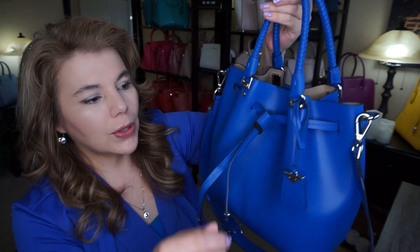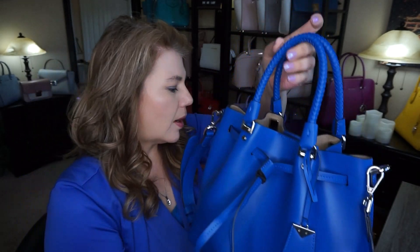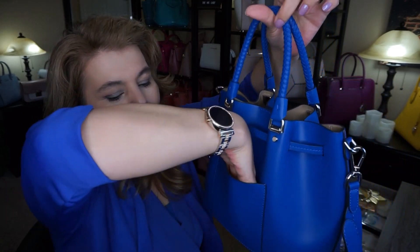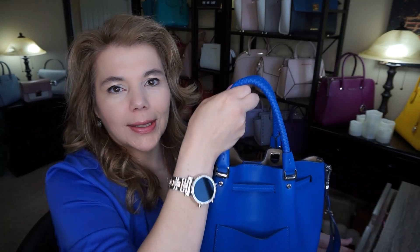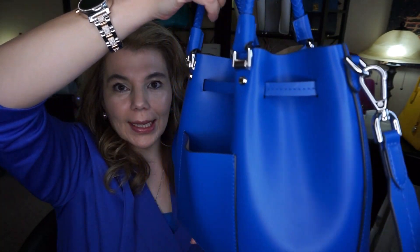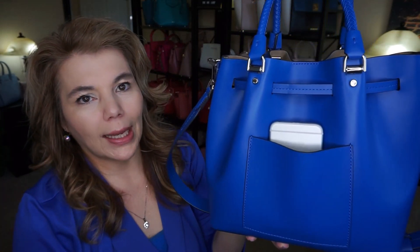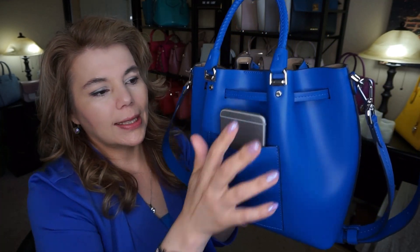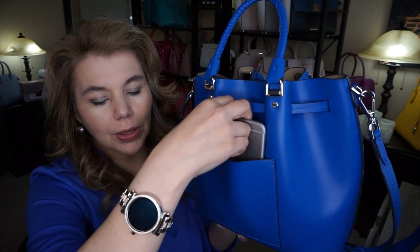I'm going to grab my phone to show you this back pocket. It is a substantial back pocket, but it's kind of weird because when you have it as a bucket bag it kind of sticks out. With a regular iPhone — not the plus — it sticks out right there, and with an iPhone plus it really sticks out. But it is easier to grab than putting it inside.